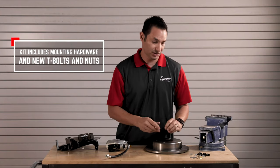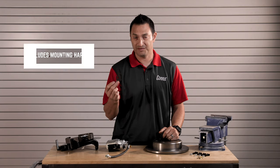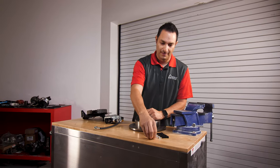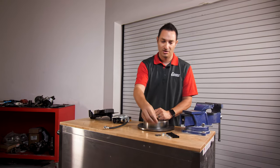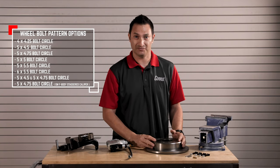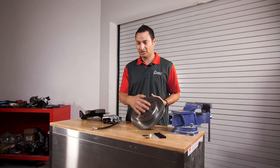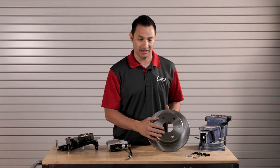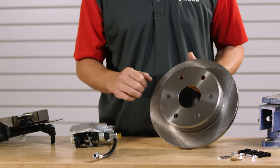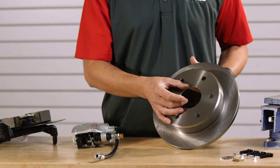Included hardware consists of new T-bolts for your Torino housing end, a weld-on bulkhead fitting to hold your flex line in place, and the clip. We make this kit in four, five, and six lug patterns. If you have a five-on-four-and-a-half or four-and-three-quarter, we do drill it. We have different register adapters — the register on this rotor is 2.8 inches, which mates to a Curry axle perfectly. If your axle shaft requires something different, we can bore it to a larger diameter or provide register adapters to go down to a smaller register.